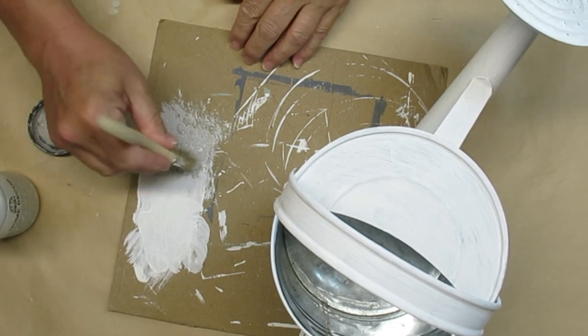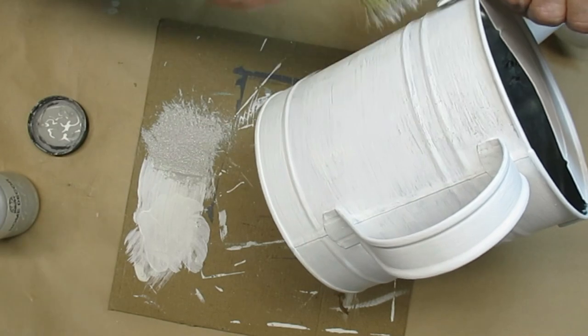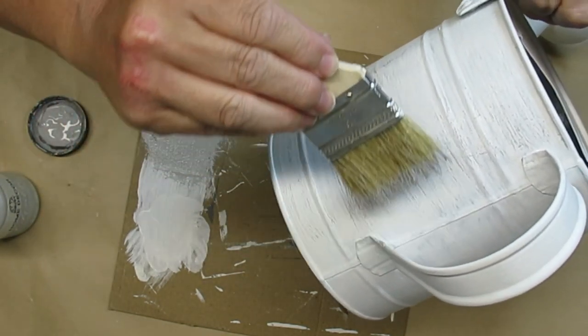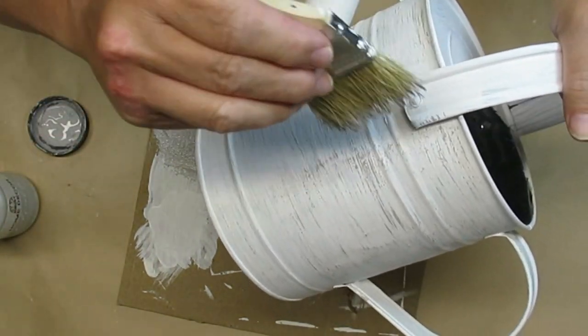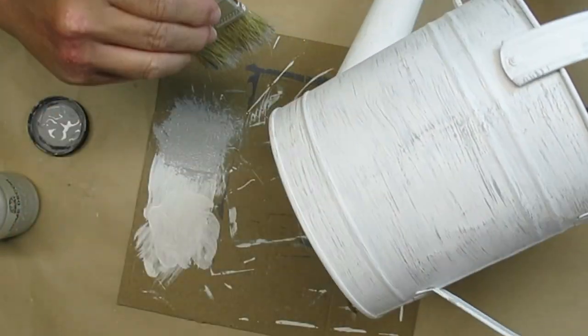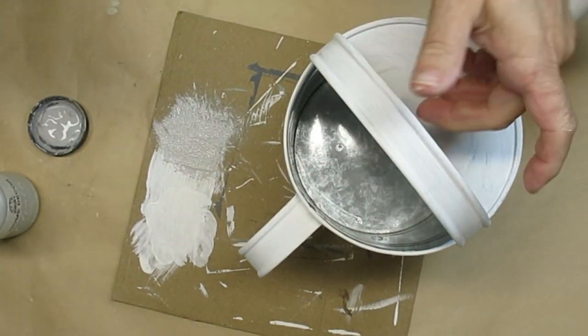I wanted the can to have more of a weathered look, so I'm using chalk paint called Parisian Gray from Home Decor FolkArt Paint. I'm using a chip brush that's really dry with just a tiny, tiny little bit of paint, brushing it from side to side to give it more of a used and worn look.